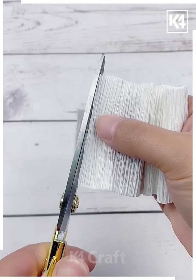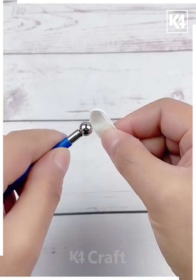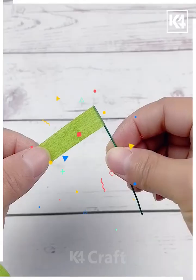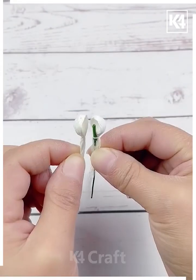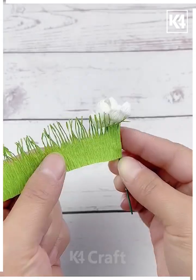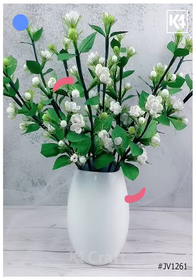Cut white crepe paper into small pieces, fold again, and give it shape — you can use an earbud for shaping. Make more such pieces and combine all of them around this green stick one after another, then tie it using a thread. Make multiple cuts on green crepe paper, combine all of them, and your flower stick is ready. Thank you so much for watching this video.